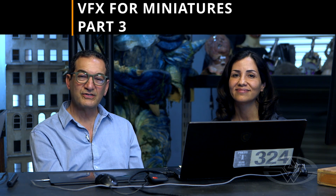Hi, I'm Cesare Samandari. And I'm Habib Zargapur with the Stan Winston School of Character Arts. Welcome to VFX for Miniatures Part 3.